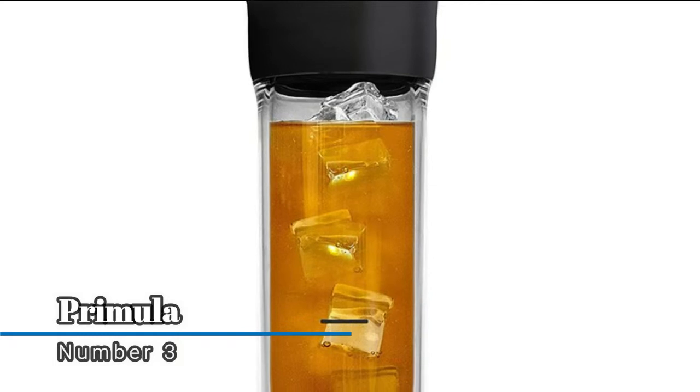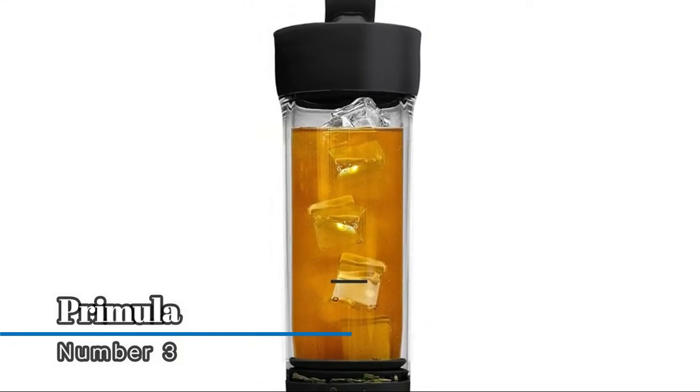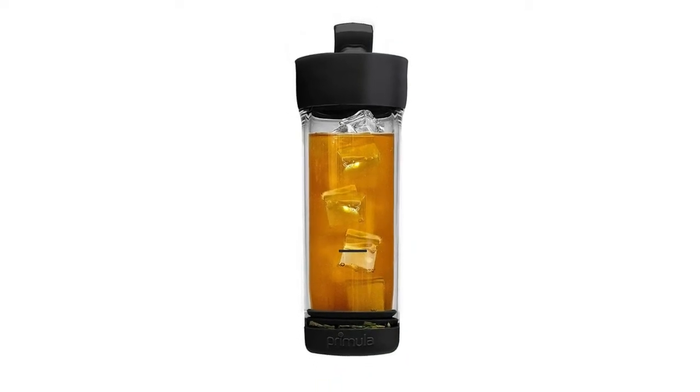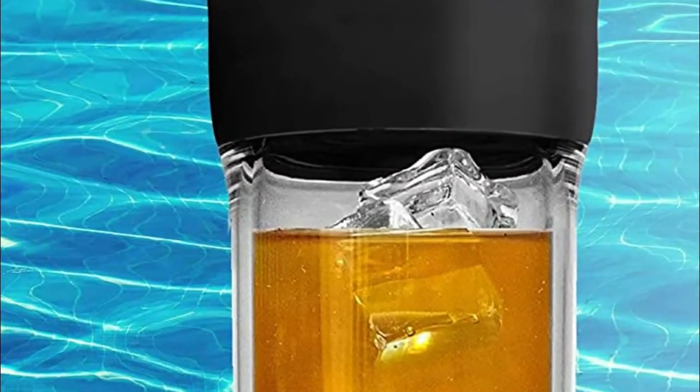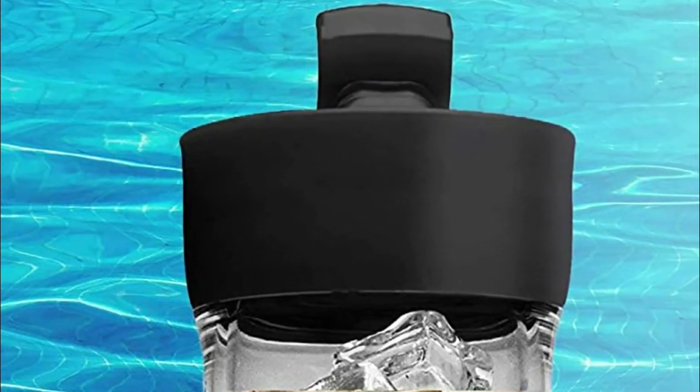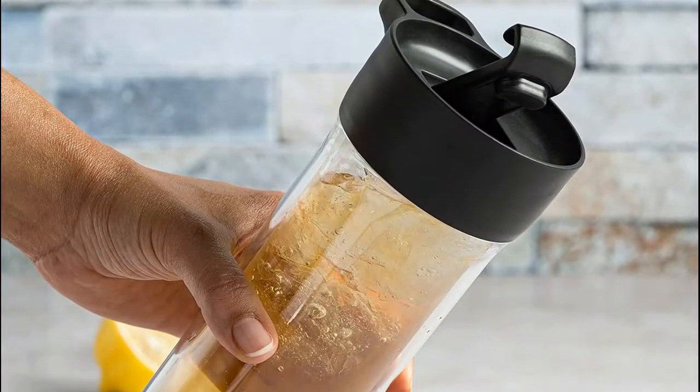Number three: Primula — super easy to clean, the design is all dishwasher safe, so you won't have to worry about hand washing, just place it in the dishwasher. The flip-top lid is a convenient way to enjoy iced tea on the go and provides a tight seal, so you can place this tumbler in a gym bag, purse, or your car cup holder.